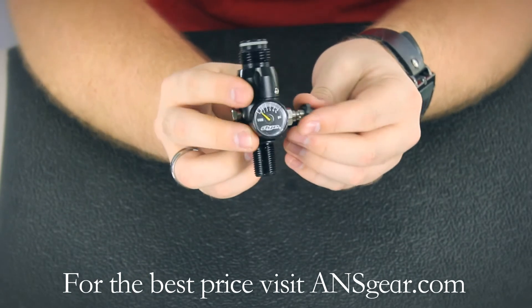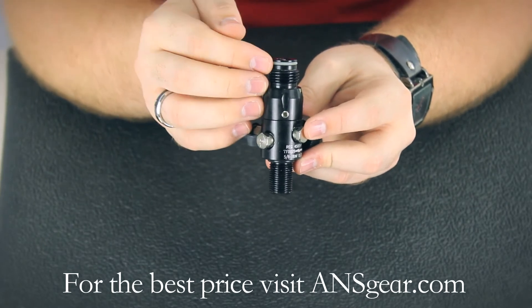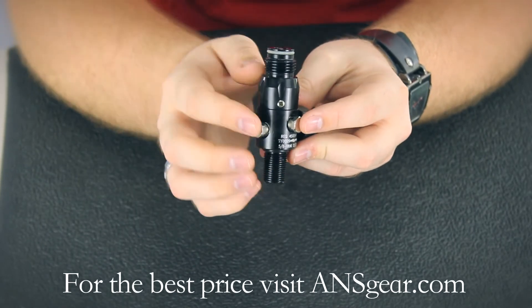It's got a dual burst disc setup, so it's got a low and a high. It's going to protect both the gun itself and then prevent the bottle from over pressurizing.